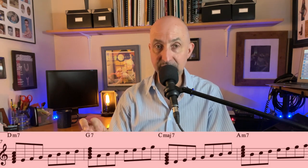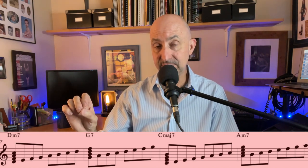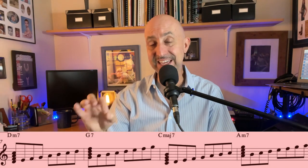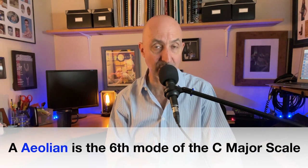Now we have another red area — a 2-5-1-6 in the key of C major. D minor is Dorian minor in the key of C. G is a secondary dominant in the key of C. C major is the one. Then it goes to A minor, but we're going to stay in the key of C and play the sixth mode of the major scale, or Aeolian mode. The next four measures are once again in a red area — 2-5-1 in the key of C — and that's right at the bridge.